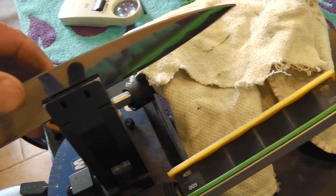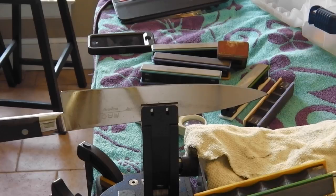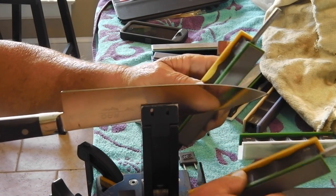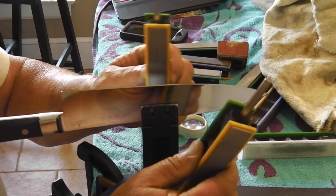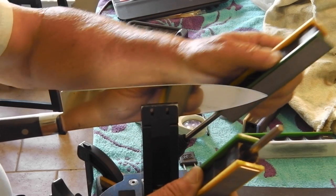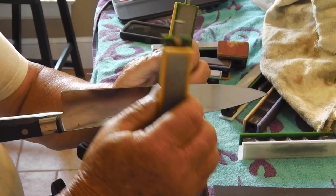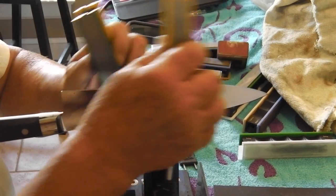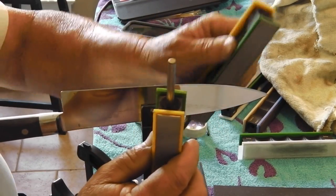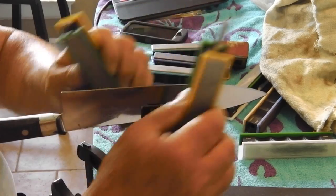Now we're going to start sharpening it. We're dropping it with 400 grit diamond paddles to start, but now we're going to finish up on 600 grit, then go to 800 and 1200. It's a really nice system. Works good. You just paddle away.